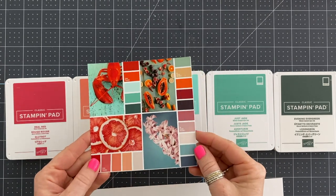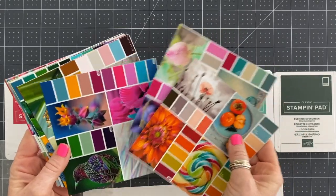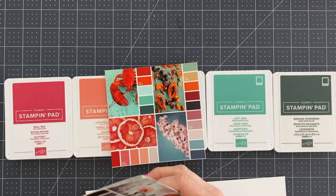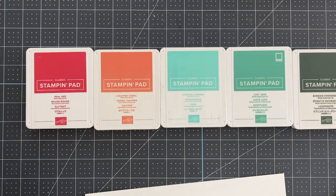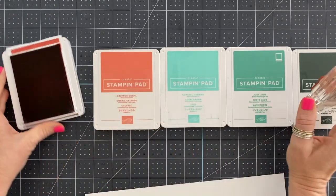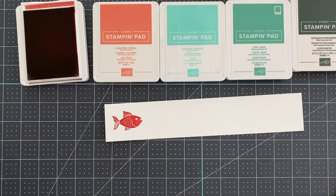Hey guys, this is Wendy with loveandstampin.com. I wanted to show you these little color swatches that I keep — I got this idea from Jennifer McGuire and made them on six-by-six sheets. Every once in a while when I run out of an idea for a color combo I lean on these. I'm stamping all the colors I picked together first so I can make sure I like them. I actually do this often and never show this part, because I need to sometimes see the colors together to decide if they work.